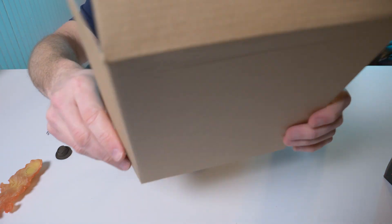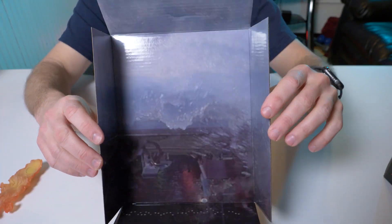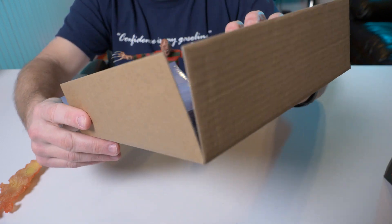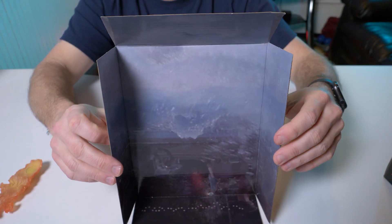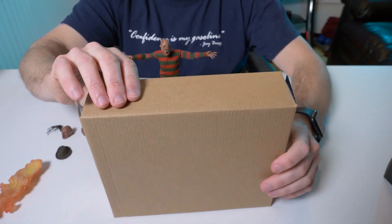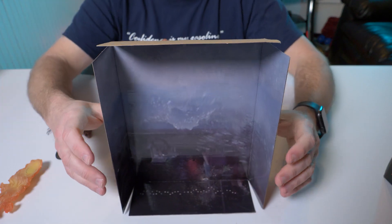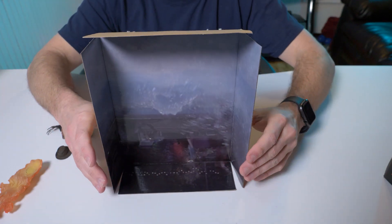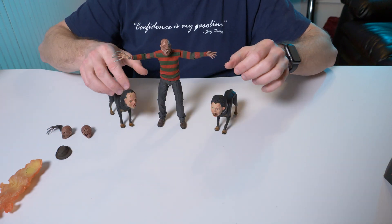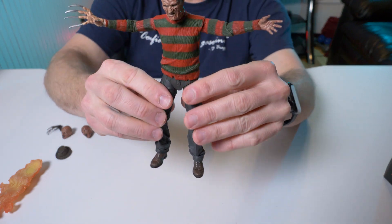Alright guys, here's Freddy out of the box. The backdrop — it looks like it's him coming out of the pool, but it's also made of that really thick cardboard, which is great. It really makes me wish they did these with the ultimate Jason Voorhees figures, because that cardboard is real thin and it's so much easier to stand up.